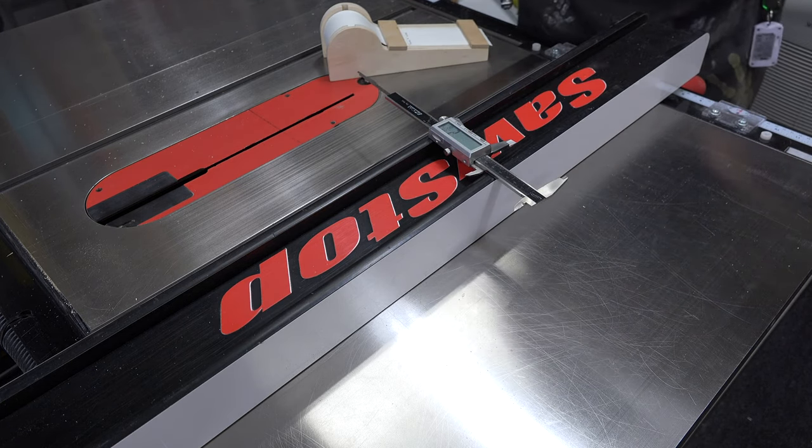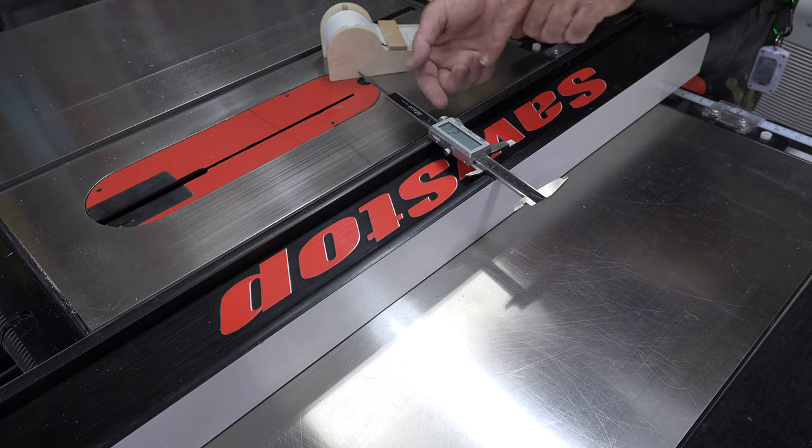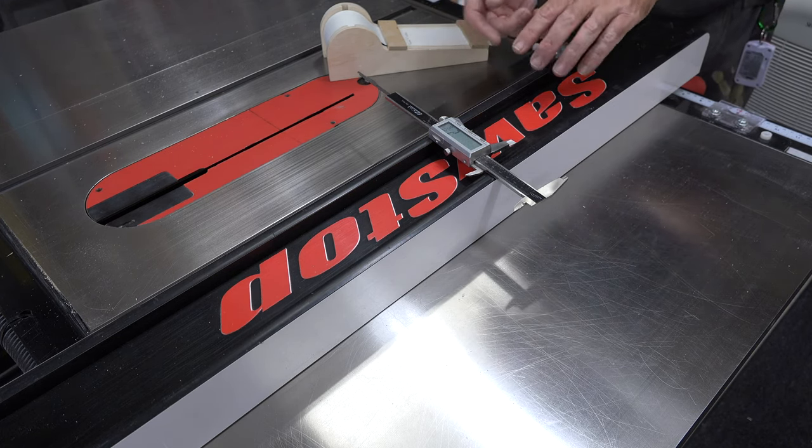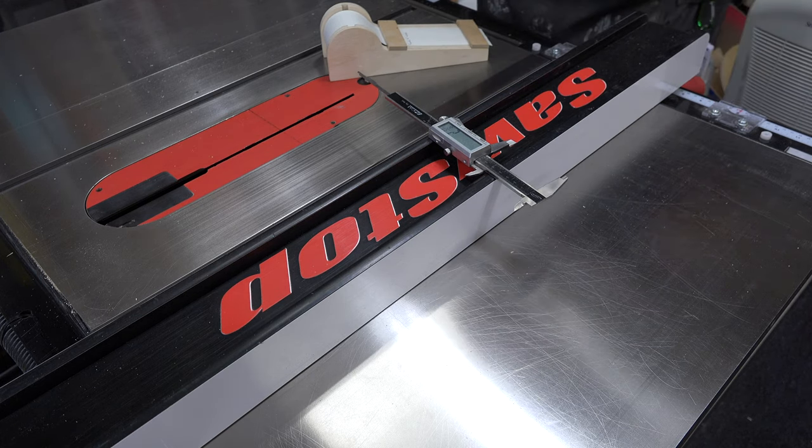So those are the two measurements we need from the fence: four inches wide and two and eleven-sixteenths high for me. Make sure you get your own measurements if you're building this for your specific fence.